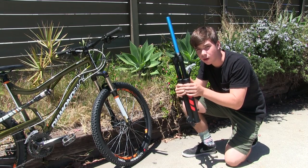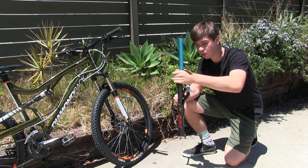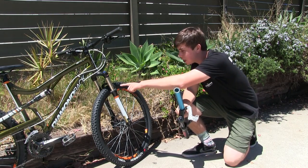This fork is solo air, which means there's no springs in here. It's all just compressed air. So when the fork goes down like that, when you hit a rock or something, it's just going to be the air moving around in there. But this one is a spring.